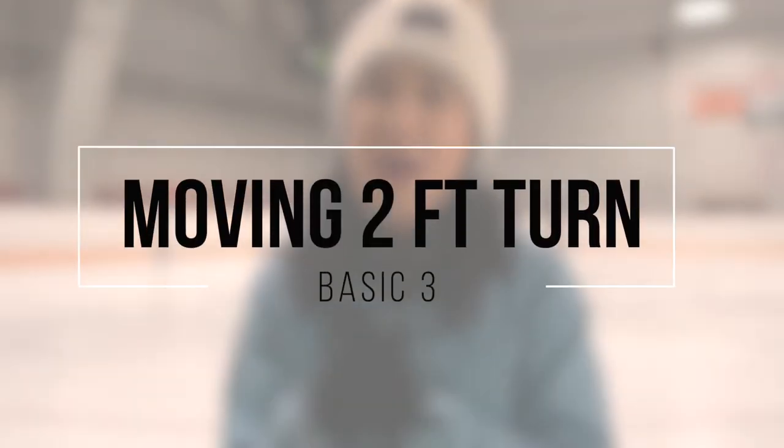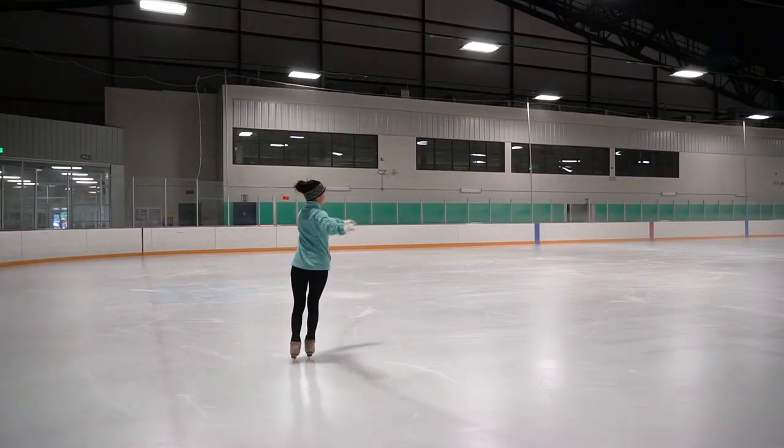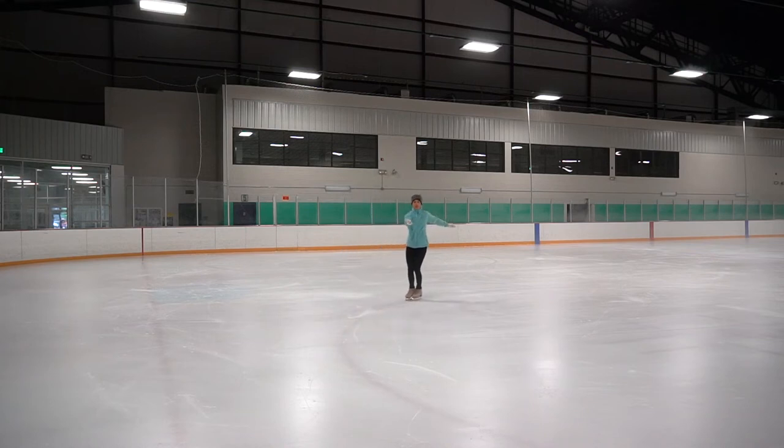Remember from basic two our standstill two-foot turns? Now we are graduating to moving two-foot turns — you guys got this. We're gonna gain some speed with a moving two-foot glide. We are going to turn on the ball of our feet.